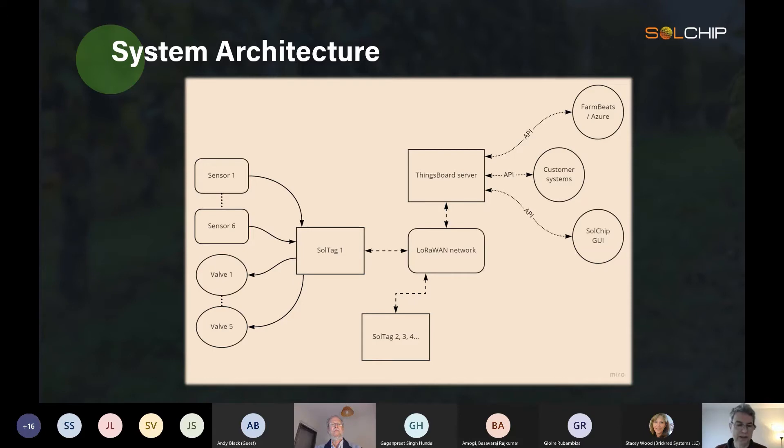It can also connect and control three valves and two dry switches — a lot of integration into a single unit. Of course you can have multiple units; as many as you want, they get connected to the LoRa One network.